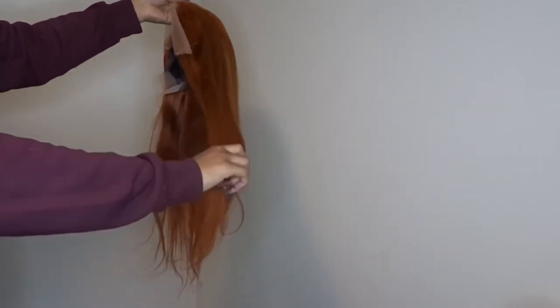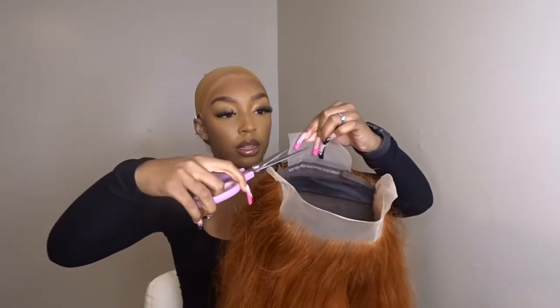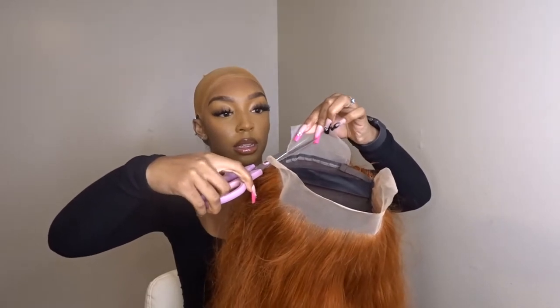Look at that luster, look how full it is — I love this wig. Alright, so here I am cleaning my wig cap with alcohol, trying to make sure I get the makeup off my head so that the glue can stick. I am cutting the back off — the back lace — you're supposed to use that if you want to glue the wig down in the back.